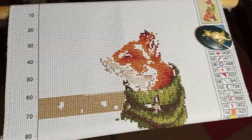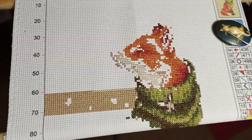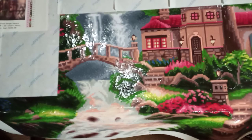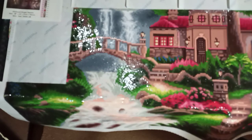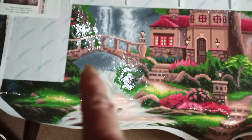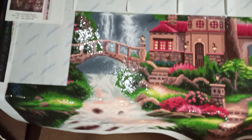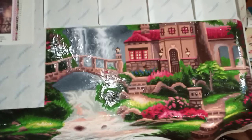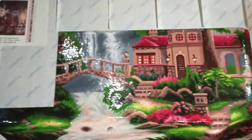I'll probably work on it tomorrow. I worked on it last night along with the Welcome Gnome and the Chuck Pinson. What I'm doing is working on a section, getting it done, then going to the gnome, and when I get a section done I go back to the cross stitch and get as much done as I can tolerate. So I'm trading off between projects.